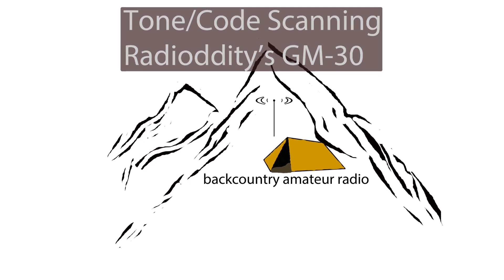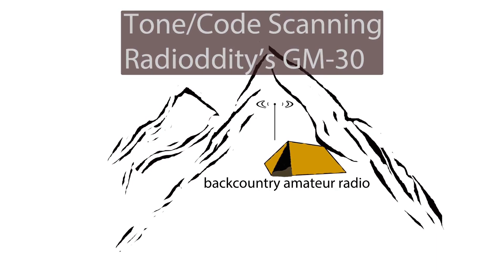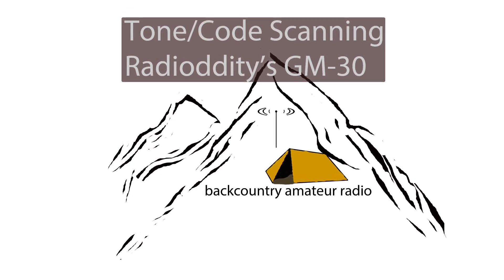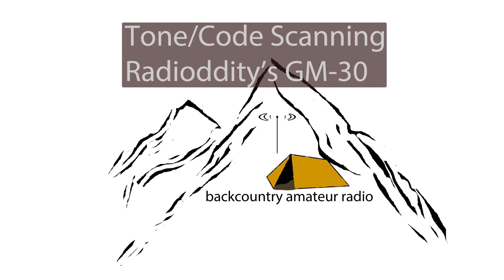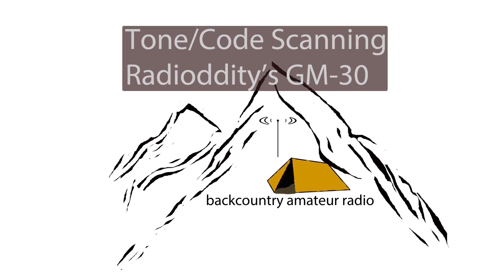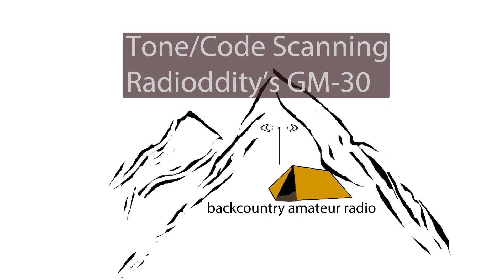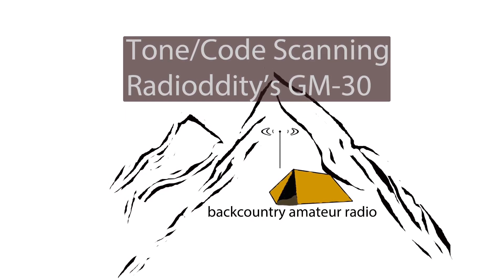Alright everybody, I hope that was helpful for you. Please leave me some feedback and let me know what you think. Otherwise, enjoy playing with your GM30 — I think this is a fun radio to have. Still working on figuring out a good antenna, but I'll let you know when I figure it out. So stay safe out there and happy trails. Backcountry Amateur Radio.